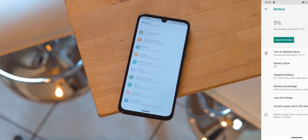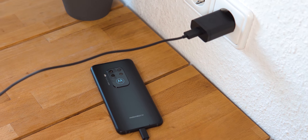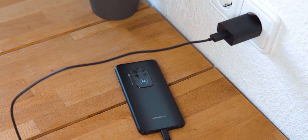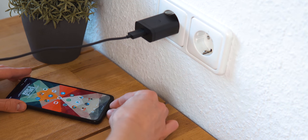It also does charge reasonably fast, but we have honestly seen better than the 1.5 hours of charging time the included 15W brick provides — even from Motorola themselves. There is no wireless charging, but I can forgive that at this price.